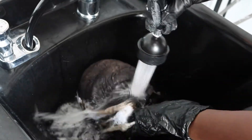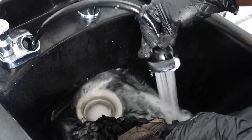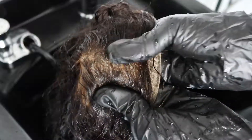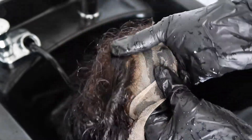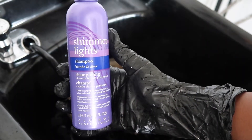Once it's done processing, I'm going to go ahead and rinse it out thoroughly. As you can see, it's lifted quite nicely, but we're left with this orange kind of tone. So I'm going to go in with my Shimmering Light shampoo, which is a blue lavender-toned shampoo, and tone it down.